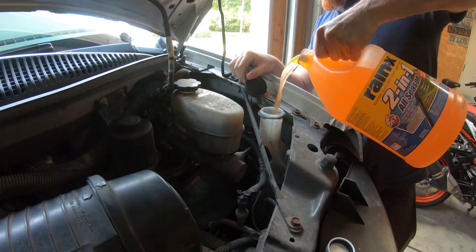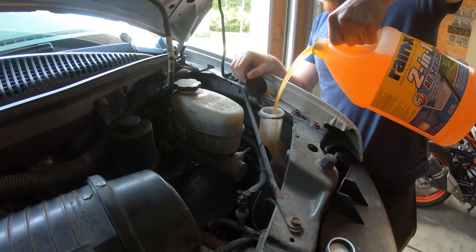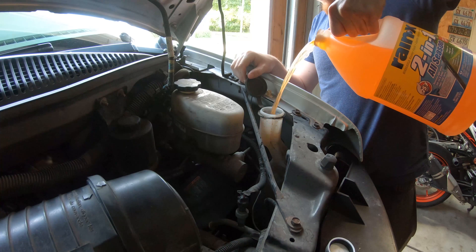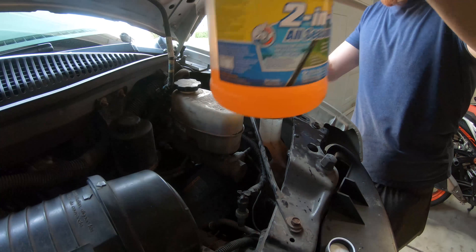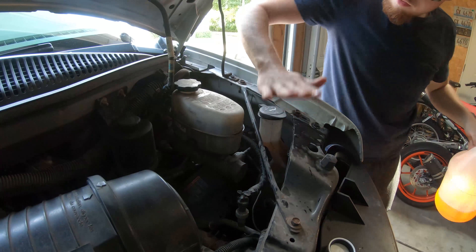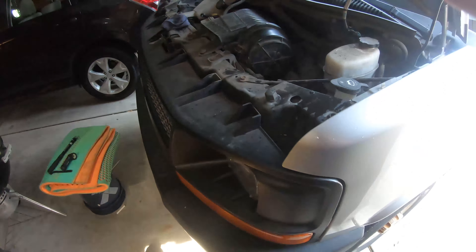Open her up and pour it in like it's a cup of water. Who cares if you spill? This is not oil. All right, we still got a splash left for later — that's nice.